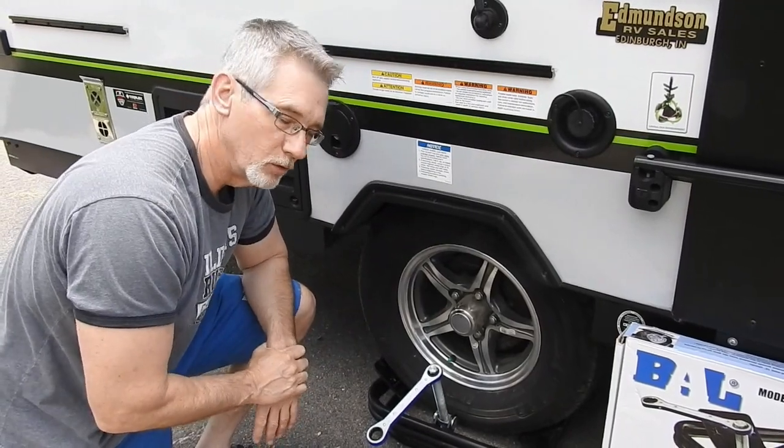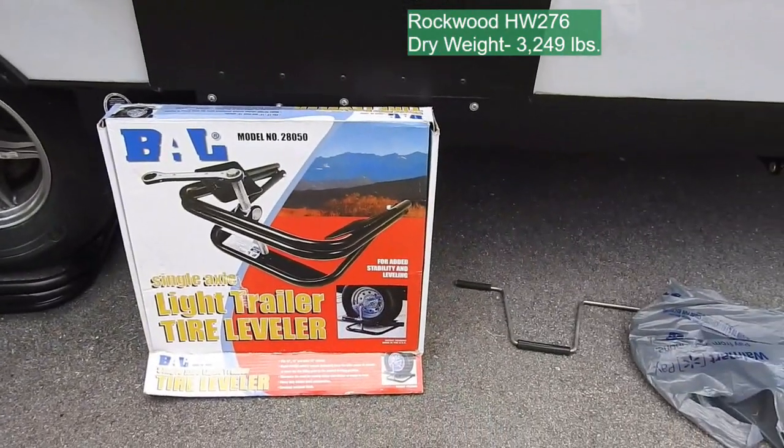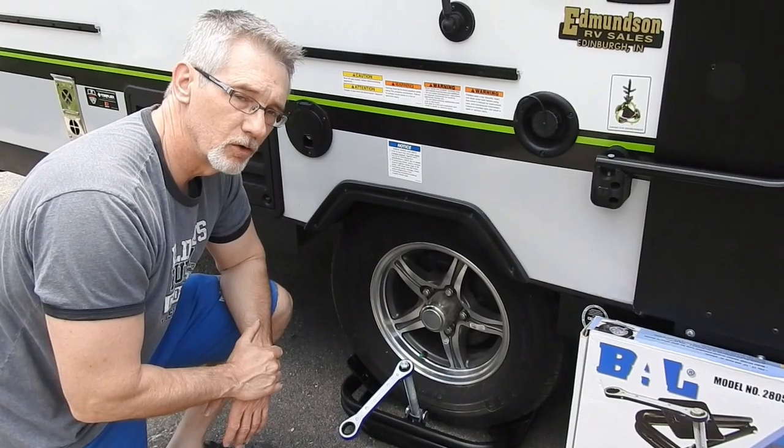Probably not fully leveled yet, but I won't bore you with that. So $60 or so — I think I got this one at one of the big box camping stores. A BAL leveler works great for this size trailer and smaller, I would say.